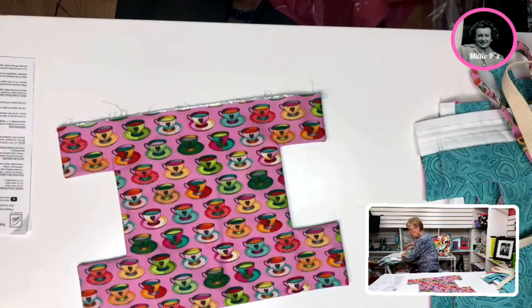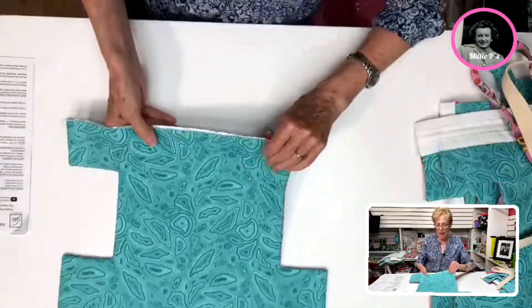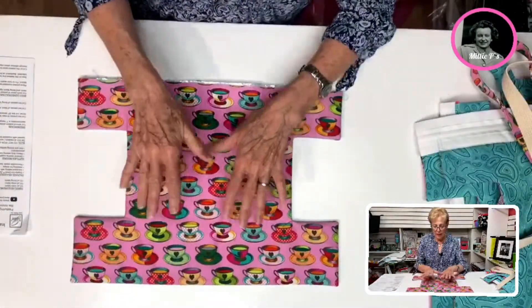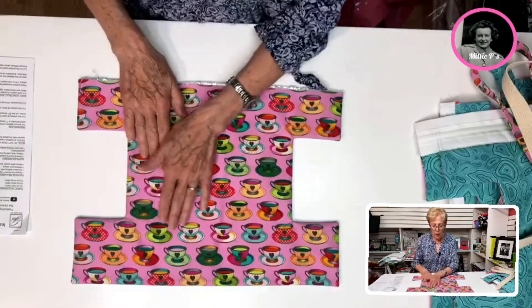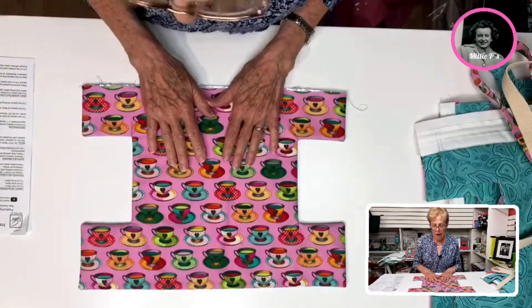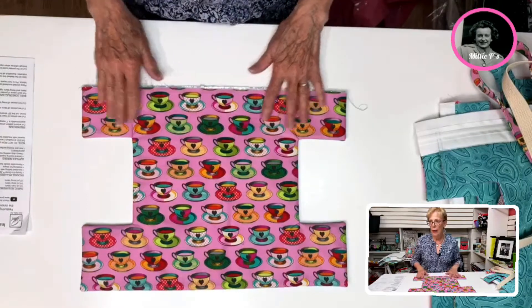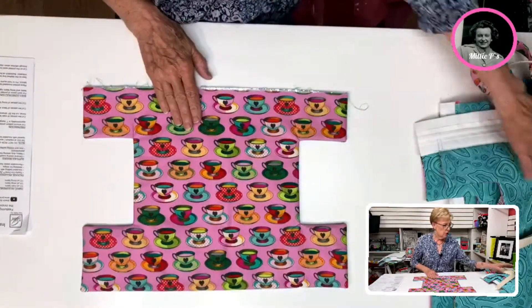Here is your turned piece — here's my outside, here's my lining. One thing I would suggest is that this is a directional piece, so we want to make sure that we are horizontal with where the zipper is going to be with our print. If you don't do this you would run into the risk of having it going the wrong way, so we want to make sure we don't do that.